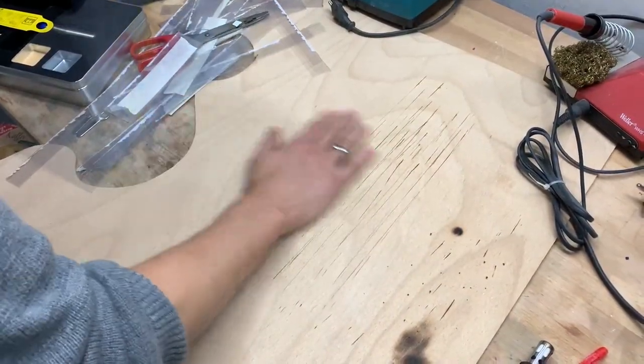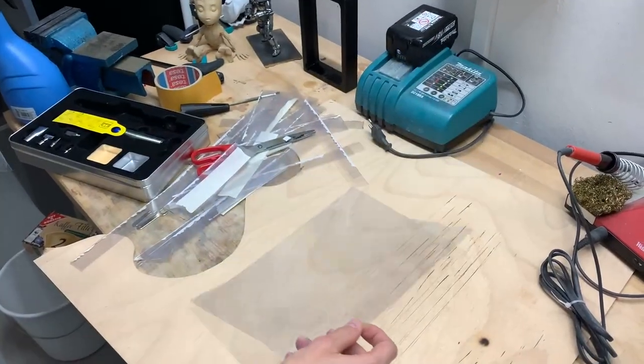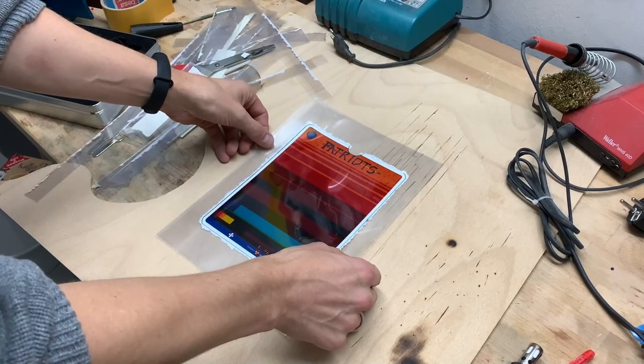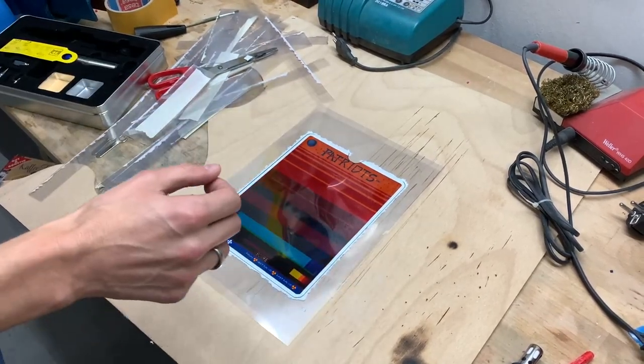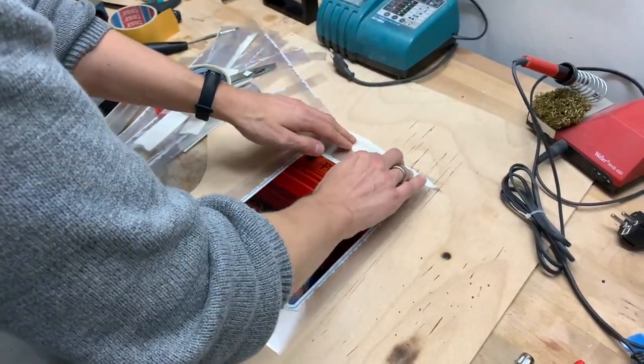This is where the fun begins — now you have to weld all these layers together. I used a blank foil and secured my painted and printed foils on top of it, then secured it again so nothing can move easily.